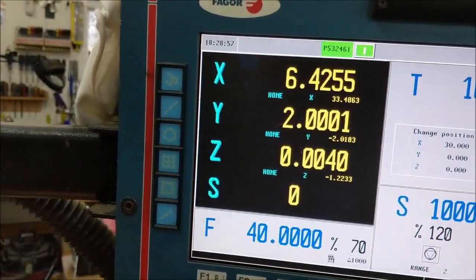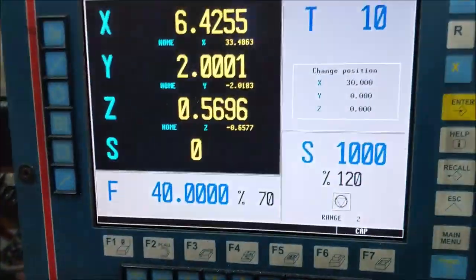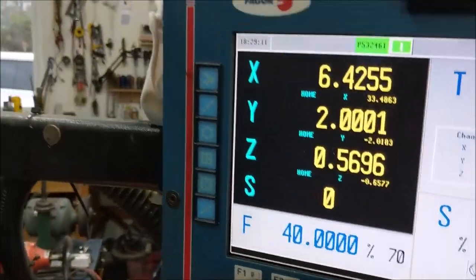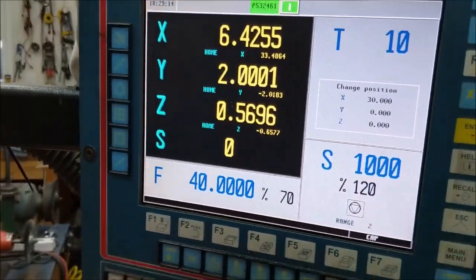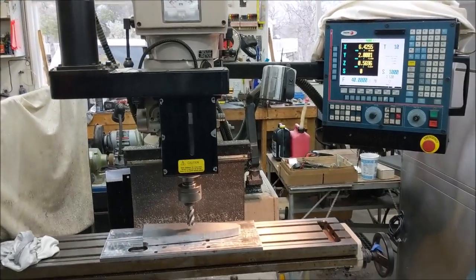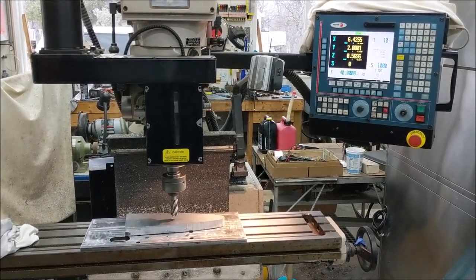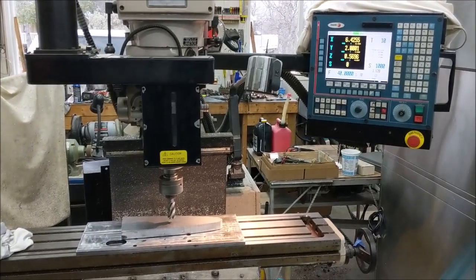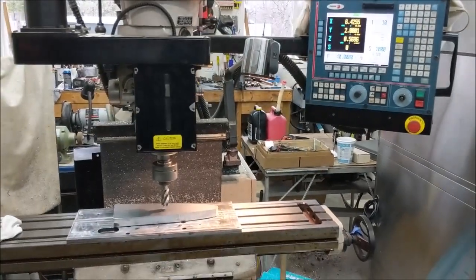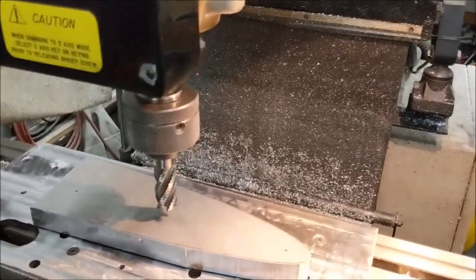When the program comes around and tells the Z to go down 20 thousandths, it should be 20 thousandths above the part. I don't have the three-phase power on right now — I'm just running on 110. Generally all you ever need three-phase power for in these mills is the spindle. The control and all the servos run off 110, so you can essentially run off wall power — you just need a good-sized connector.